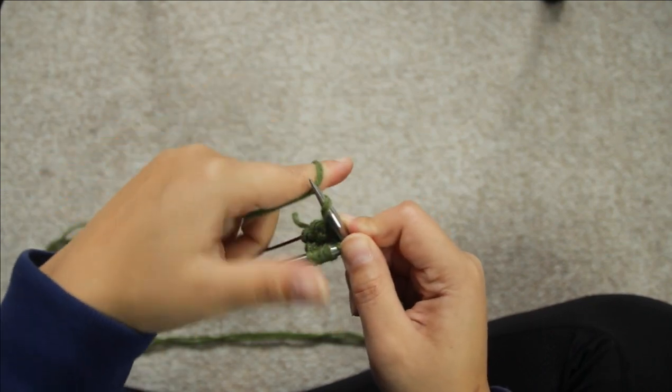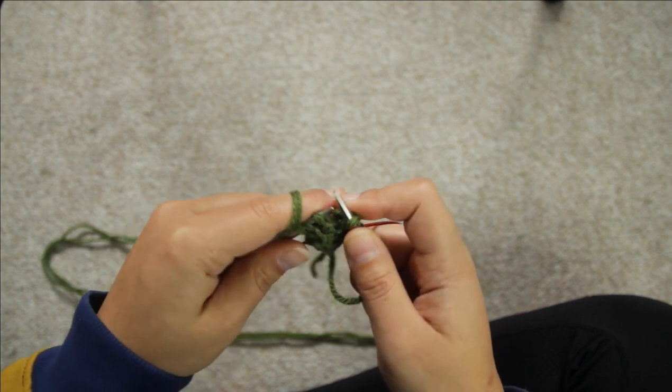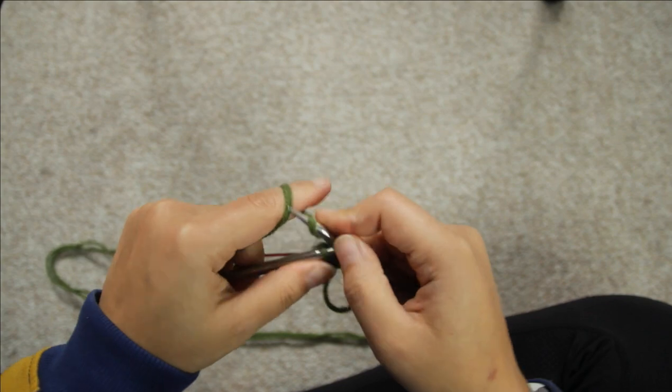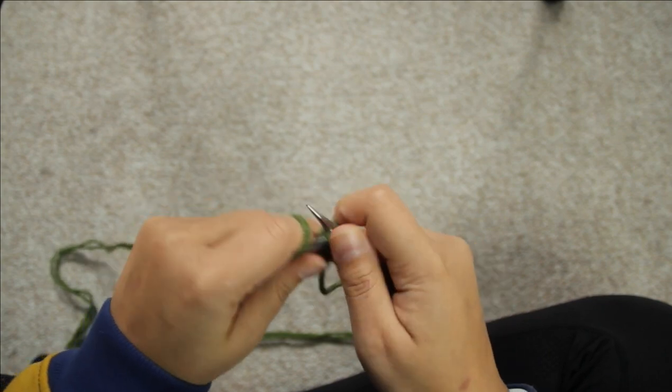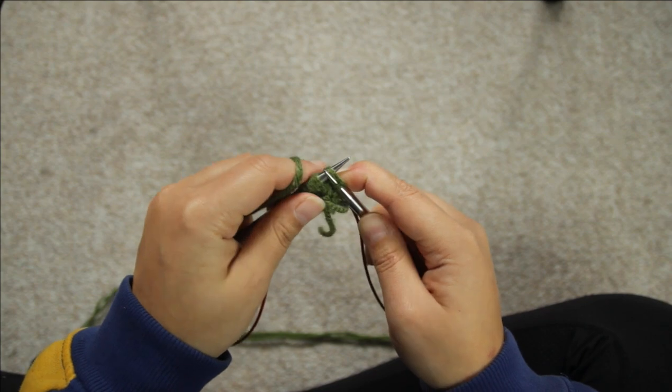Then you want to do the same on the next needle — so it's knit one, and then make one right, or knit one and knit in the front and back. You should have ten stitches altogether, or five stitches on each needle. So you've just finished round three.